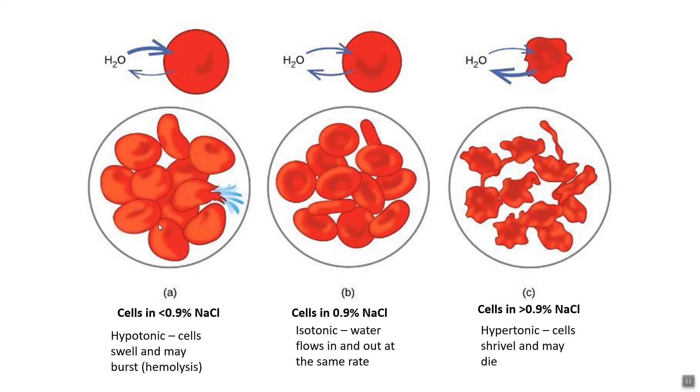If we put cells in a hypotonic solution — less than 0.9%, including pure water — water flows in because it's 0.9% NaCl inside the cell and 0% outside. The cells can swell and actually burst; this is called hemolysis. We can also have hypertonic solutions where concentration is greater than 0.9%, such as seawater at about 3.5% NaCl, which causes water to flow out and cells to shrivel up.